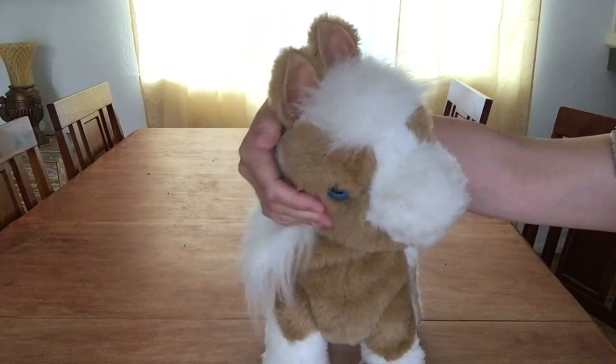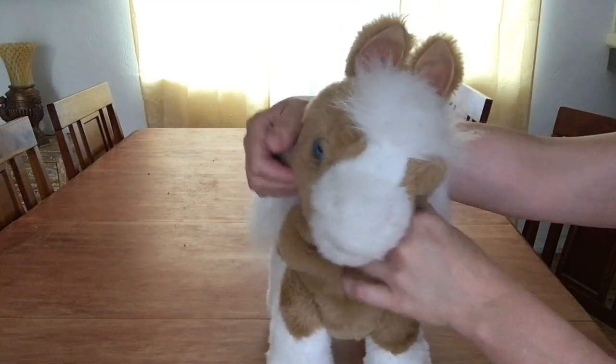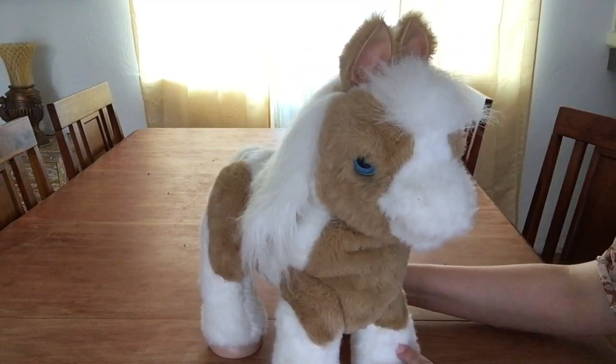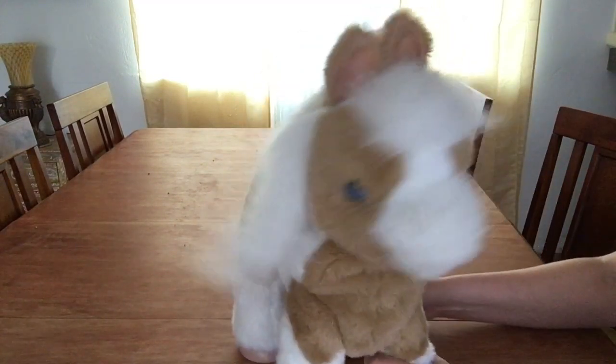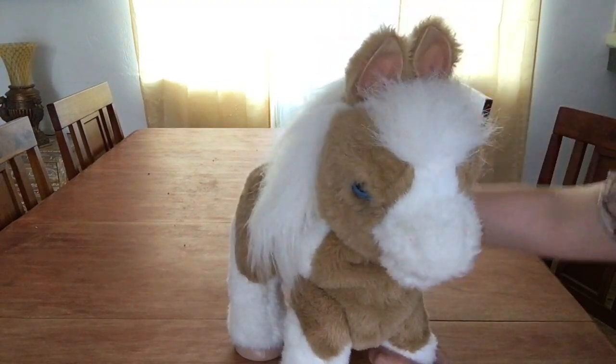She responds to your voice and she has a couple of different sensors — one on her back and one on her cheek. Butterscotch! What you got to say, Butterscotch? So today we are going to see how this cute little pony looks like without her fur.